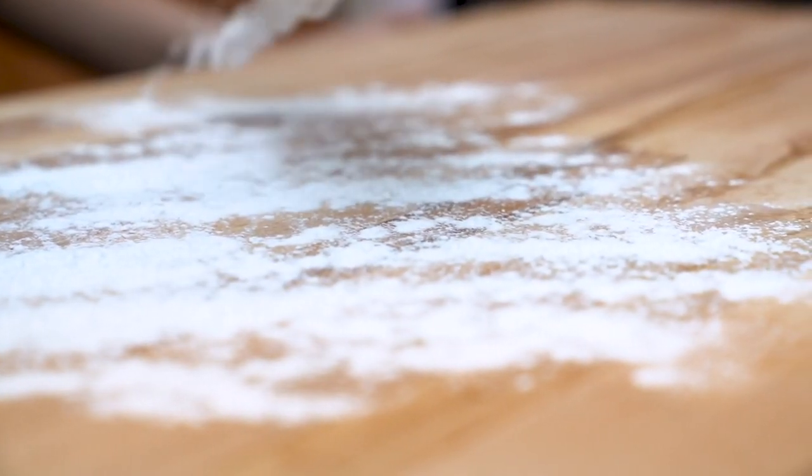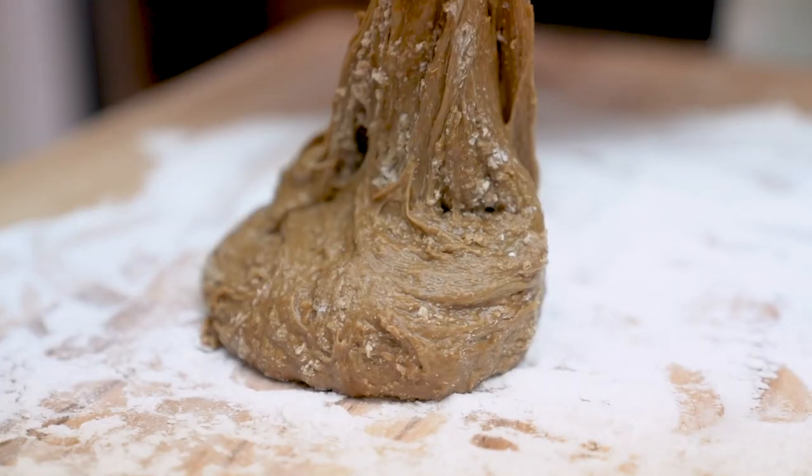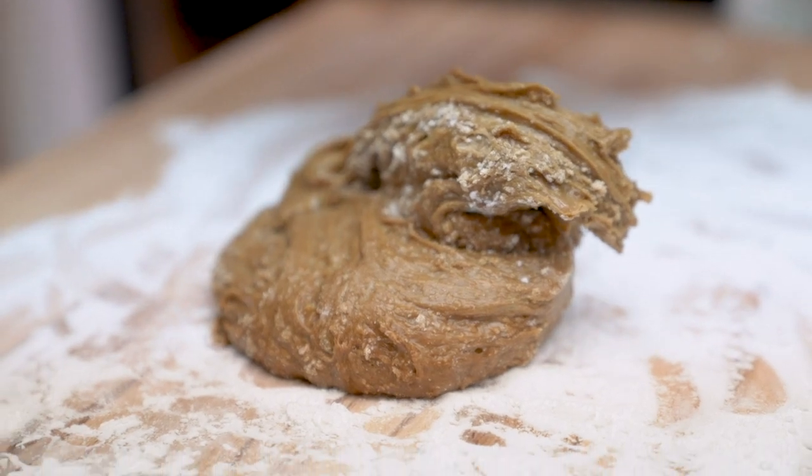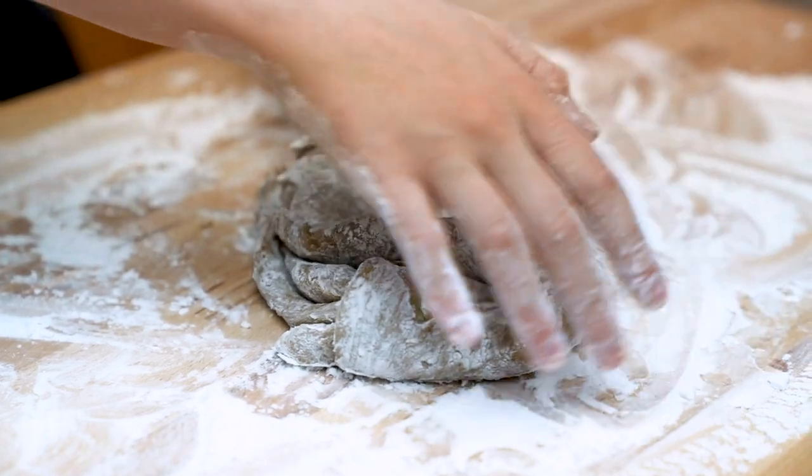Next up, you're gonna sprinkle a surface or cutting board with some more tapioca flour and then start to knead your dough. The reason you need to knead your dough is to make it smooth and elastic, which is gonna help us in the next steps.